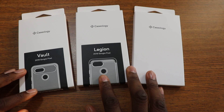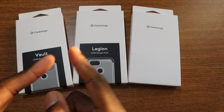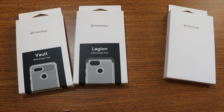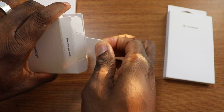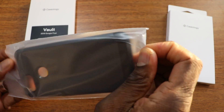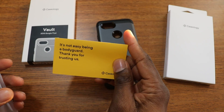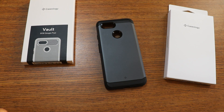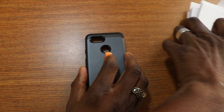I also got a tempered glass but it won't be here until next week — these came from Amazon today. So we're gonna bust them open real quick. I got the Vault, the Legion, and also got the Waterfall series. I put the Waterfall series last because I'm definitely probably gonna rock without them. You should grab them while you can — that way if you lose a case or it breaks, you got backups. I'm not gonna use all these all the time but I'm definitely gonna use them.